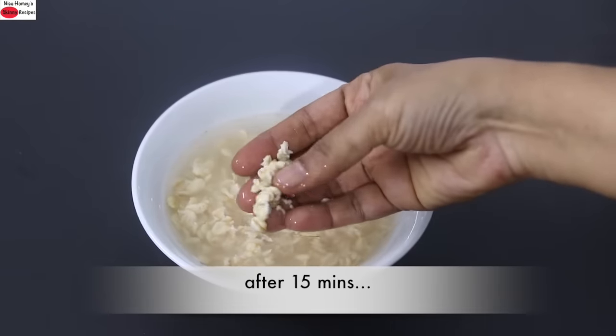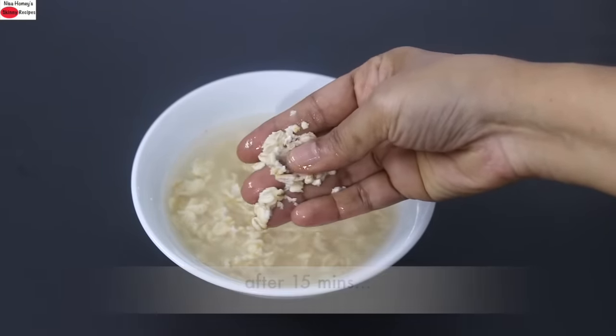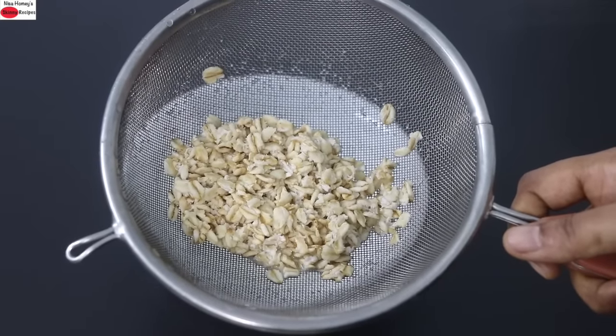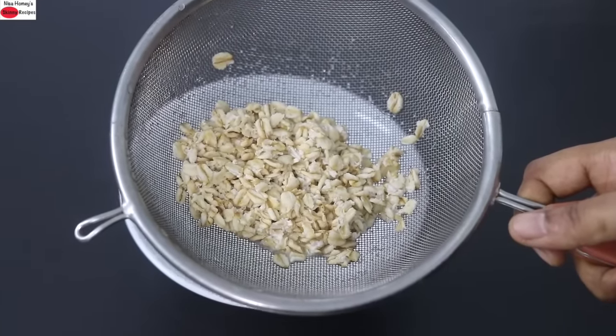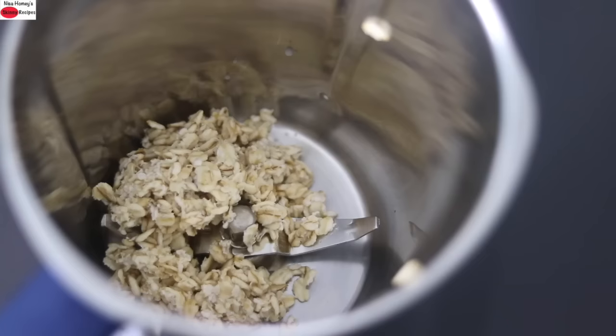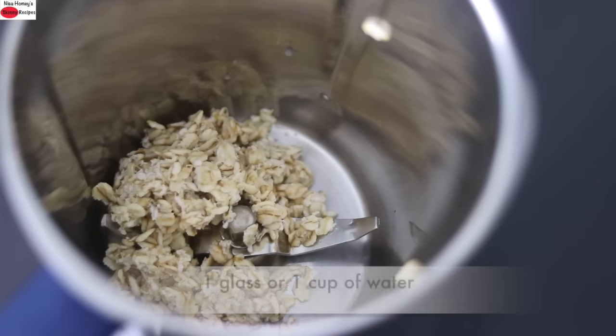Okay now it's about 15 minutes and the oats are nicely soaked. So I'm going to add it into a strainer and then keep it under running water so that it will get rinsed. Now the oats are strained and rinsed and I'm going to add this into my blender jar. I'm adding in the soaked oats into my blender jar. Into this I'm adding in one glass or one cup of water.